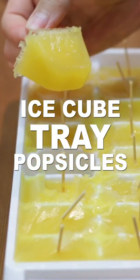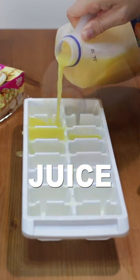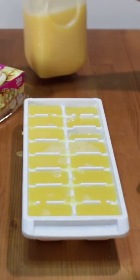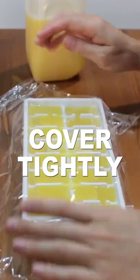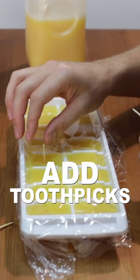Let's make ice cube tray popsicles. Fill up an ice cube tray with your favorite juice or Kool-Aid. Cover tightly with plastic wrap. Add short toothpicks to the center of each cube.